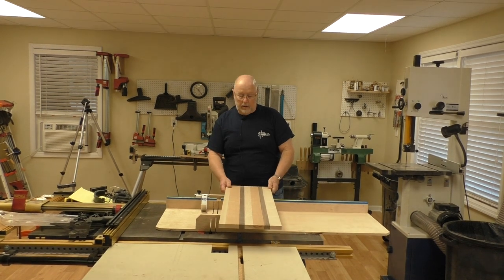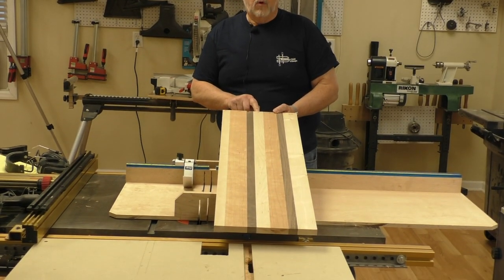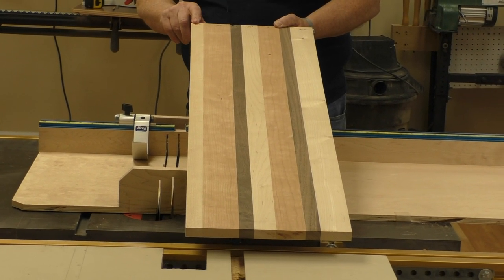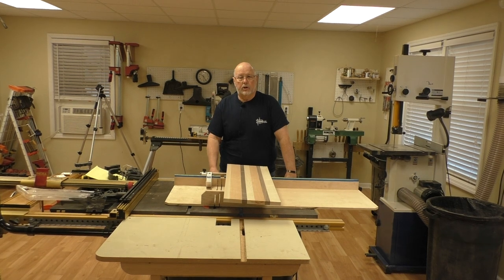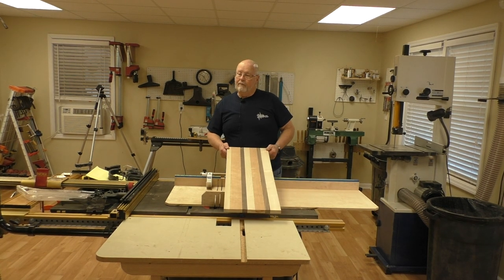For this cutting board, you edge glue a two and an eighth inch piece of hard maple, a one inch piece of walnut, a two inch piece of cherry, a one and a half inch piece of hard maple, a one inch piece of walnut, two and a half inch cherry, and an inch and an eighth hard maple. There's nothing magical about those dimensions — this gives you a cutting board just under 12 inches wide, which allows you to run this glue-up through a 12-inch planer.